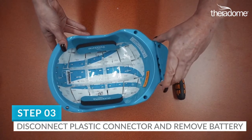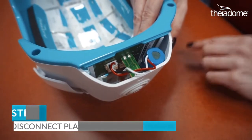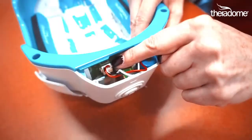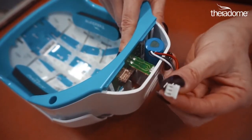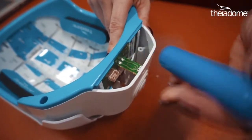Step 3. Carefully remove the battery door from your helmet. You'll see the battery is attached to the helmet via two wires and a plastic connector. Let's remove that. Disconnect those wires by pinching them at the base of the connector and gently pulling them apart.